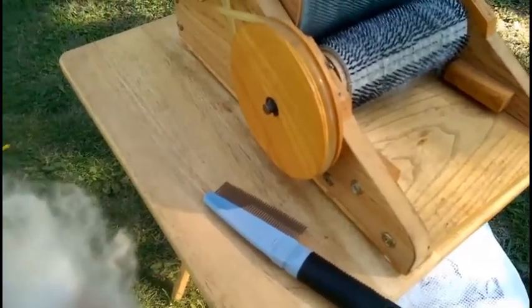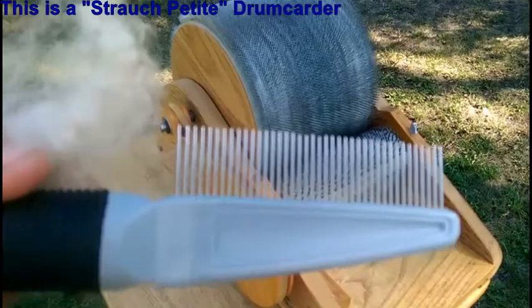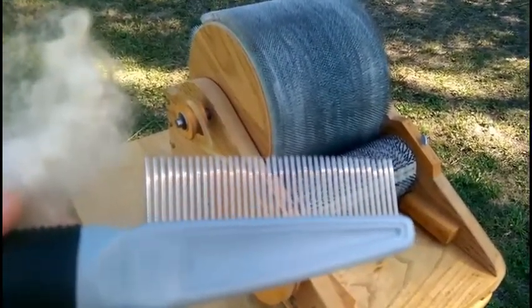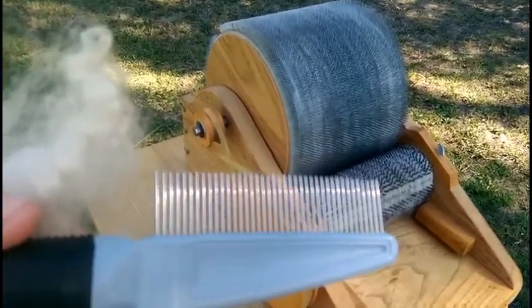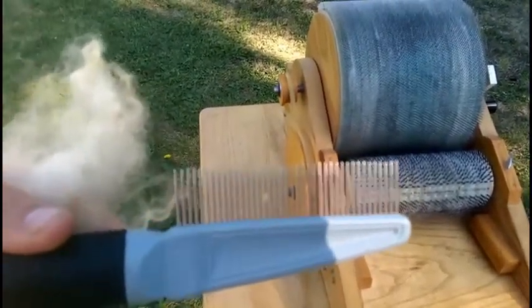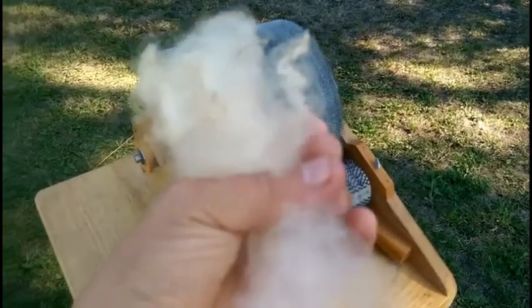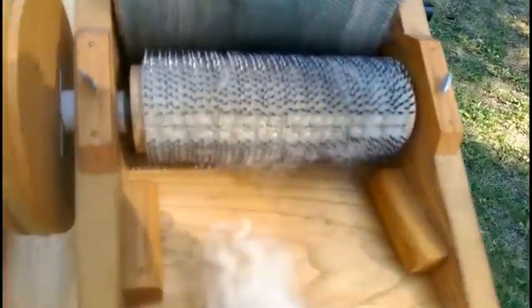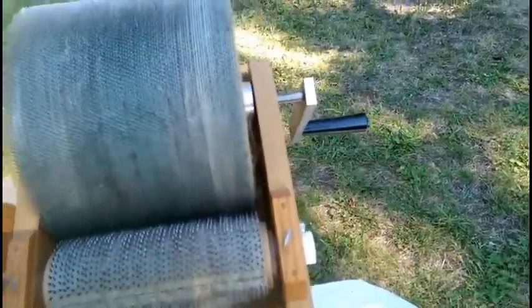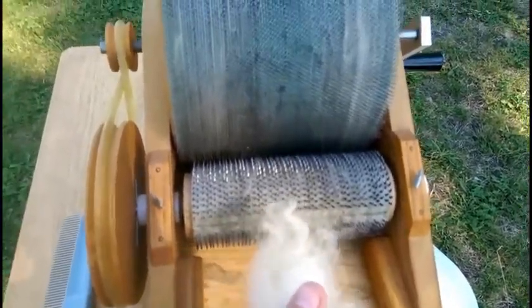I grabbed some out of the bag and I use a cheap dog comb with metal teeth. There are plenty of excellent fiber tools out on the internet — I carried a lot of them in my shop in Virginia, but I moved back to Montana. I use this little comb to open up the curly ends — the part that was on the outside of the sheep — and then I feed it tip-first into my drum carder, cranking the handle to comb it out.